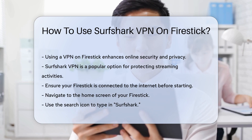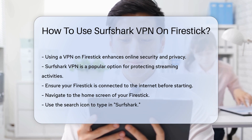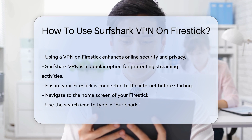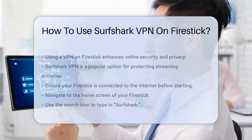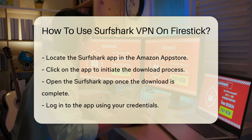First, ensure your Firestick is connected to the Internet. Begin by navigating to the home screen. Look for the search icon, click on it, and type in Surfshark. This will direct you to the Surfshark app in the Amazon App Store. Click on the app to begin the download process.